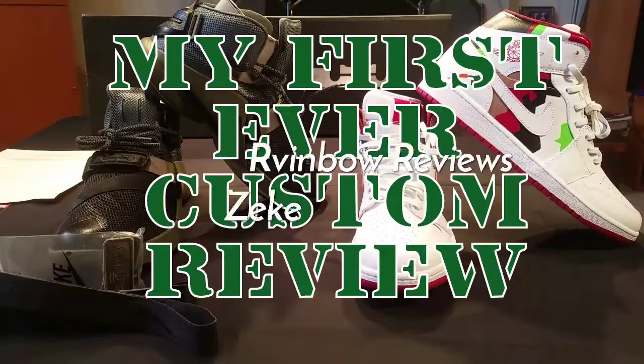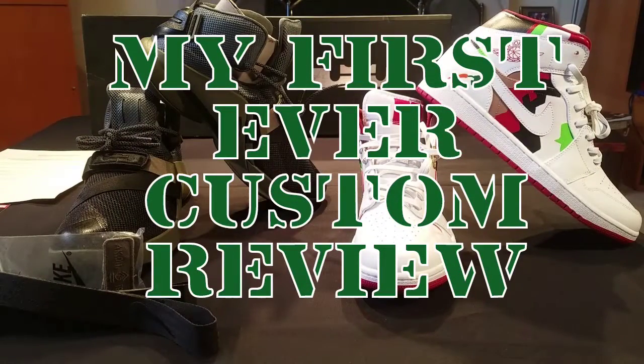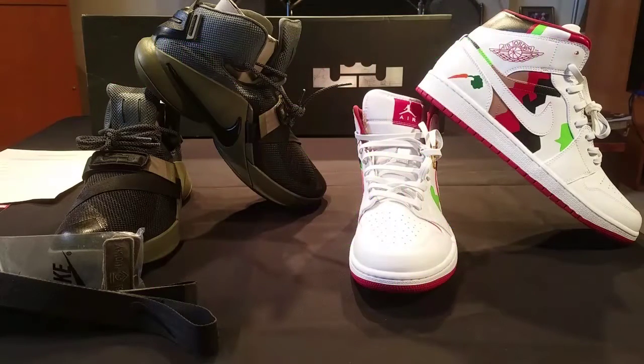Top tier greetings from the wettest region. It is Zeke, live from the Bococo Lab, hitting you guys up with my first ever custom review.